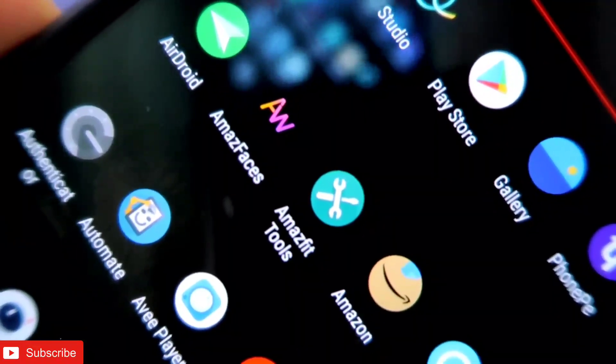Hey guys, I'm back with another video for my addictive blogging channel. Last week I downloaded a new app for the Amazfit GTS2 Mini — the app name was Amazfit Tools, and it really has some great features. In this video we will see some of the best features of the Amazfit Tools app for the Amazfit GTS2 Mini.